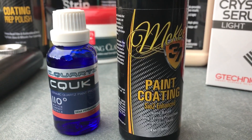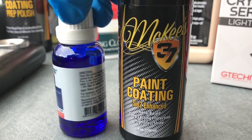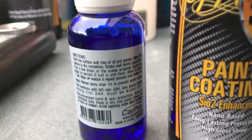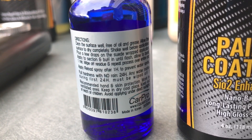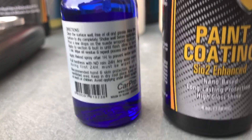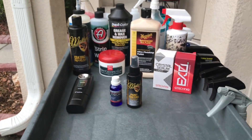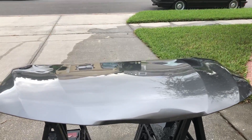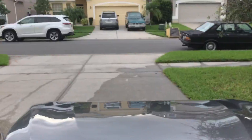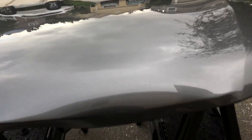So for this test, I was working with CarPro C-Quartz UK and also McKees 37 SiO2 Enhanced Paint Coating. I've already done initial review videos for both of these coatings — if you take a look in the description, I'll have links set up so you can check those out. Both of these coatings were applied 10 to 15 minutes ago onto the paint. I applied C-Quartz UK first, and about 5 minutes afterwards I applied the McKees 37, and I was getting a bit of a drizzle that occurred after I got done wiping off the McKees 37 coating. So this test panel just became the perfect test subject to really focus in on this topic.